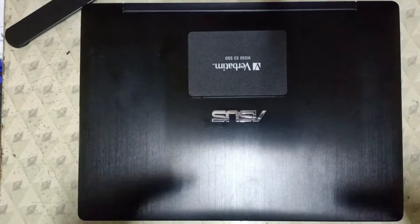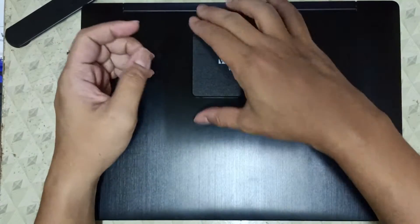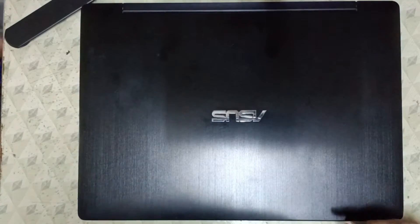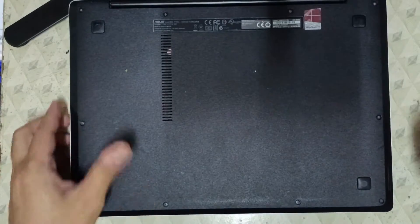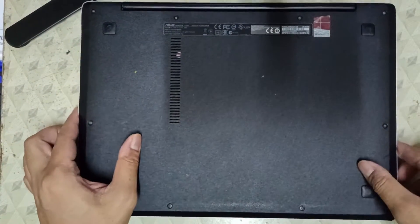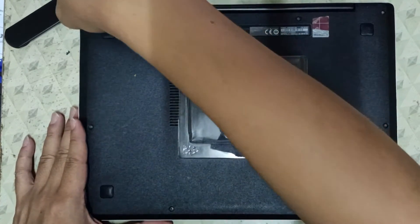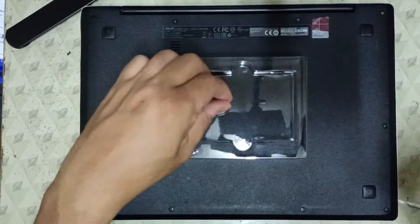Let me introduce the ASUS Transformer Book Flip TP300A and the Verbatim VI-550 S3 512GB SATA SSD. Before we proceed with the storage upgrade from the hard disk drive to the SSD, make sure the laptop base cover is facing us. We're going to use a Phillips screwdriver to remove the screws, as well as the placeholder from the SSD packaging to safely keep those removed screws so we don't accidentally lose or misplace them.